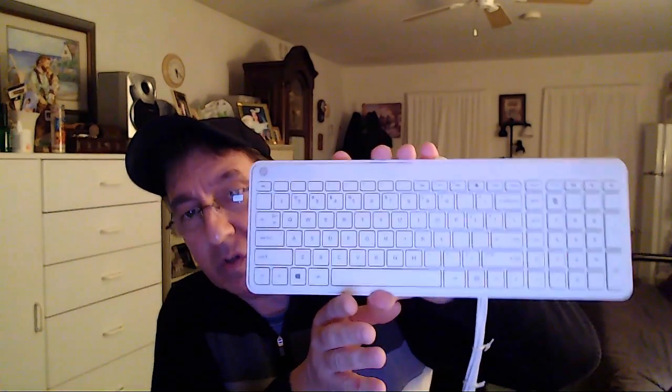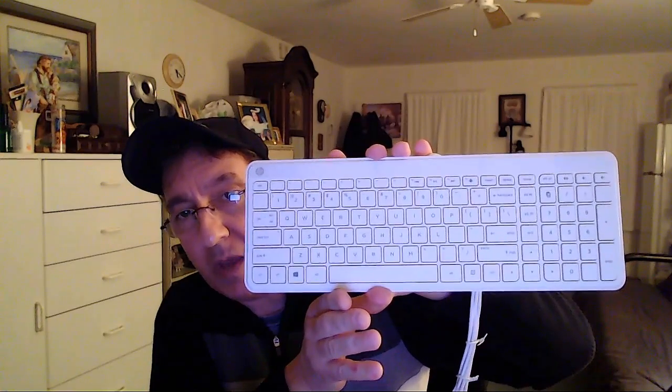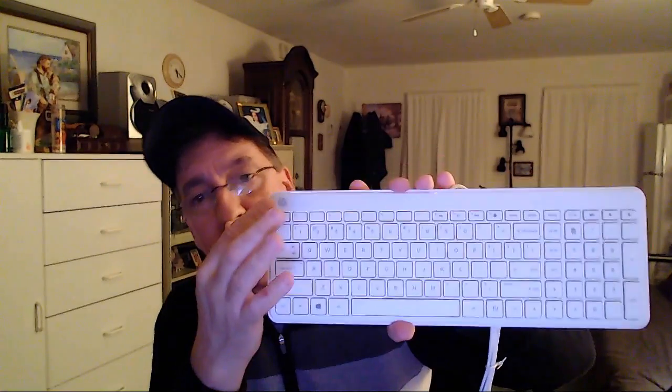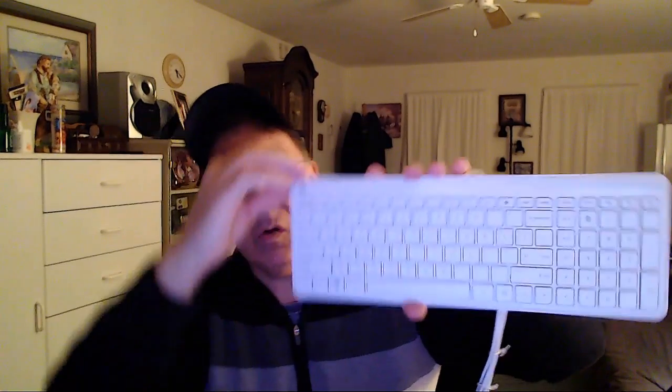This item does not come with its original packaging or documentation, but it is new. It still has the plastic on it — I had to take it off earlier to take pictures, but you can see it's still on there. So this is a new keyboard. It was tested and works fine.